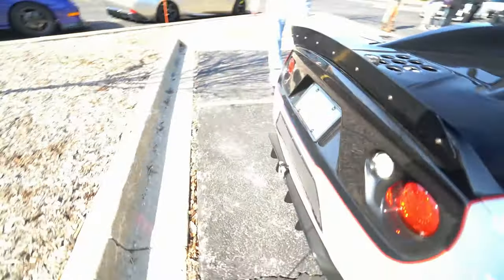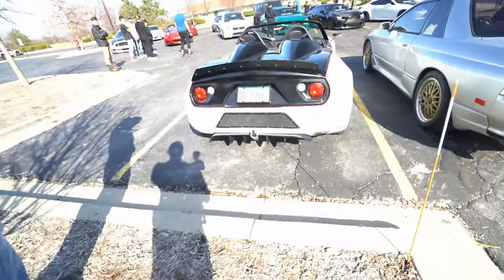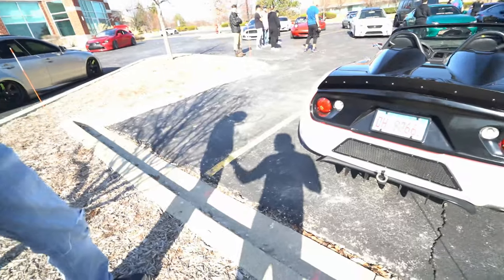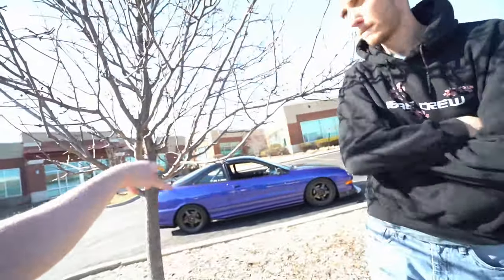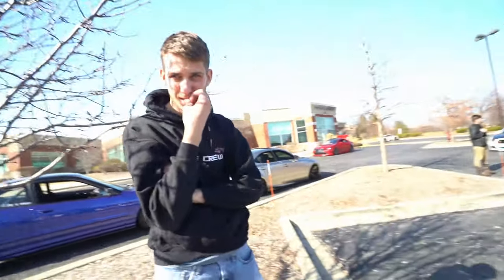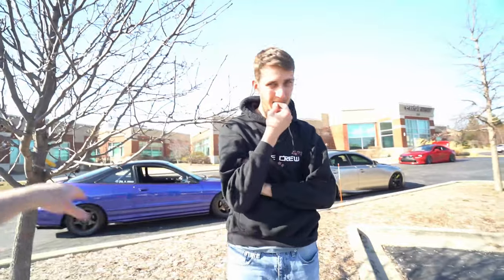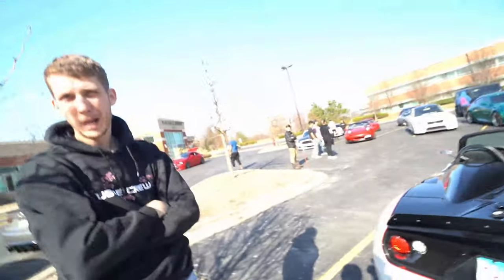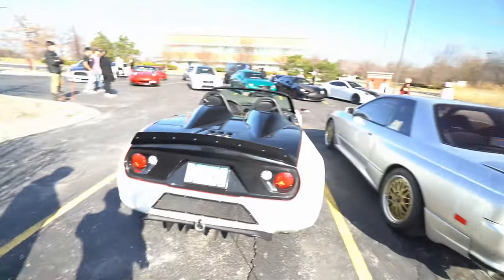It sounds so good! Right now mine's just an open downpipe, but I want to get a custom exhaust. I have a three-inch exhaust I've had for about 20 years, but I want to do something a little different — be a little louder. I want to basically straight-pipe it, just the pipe going back.